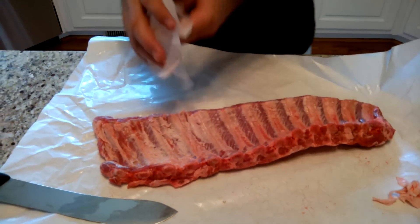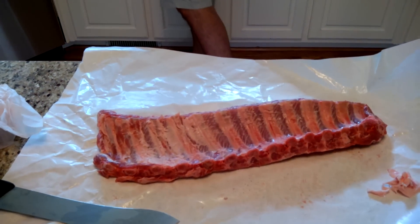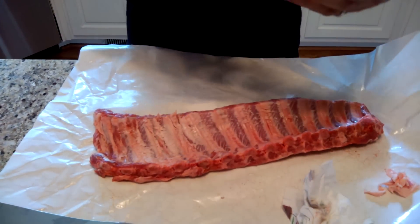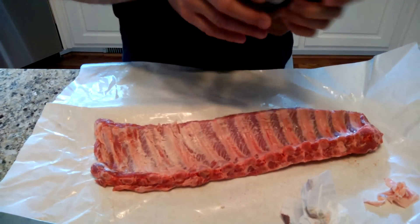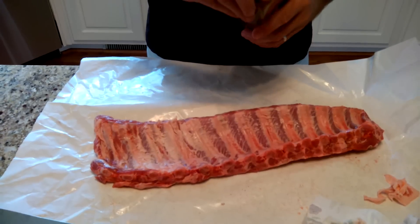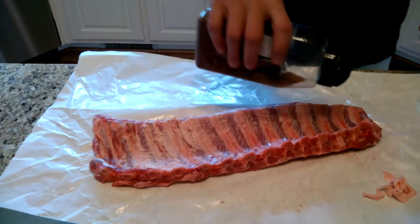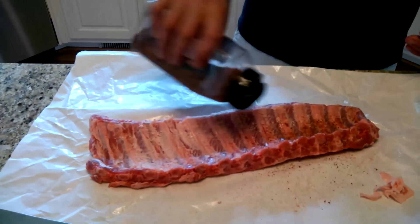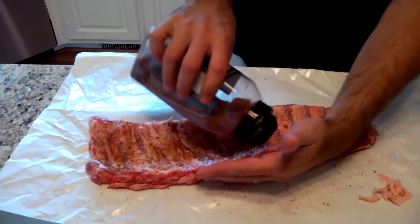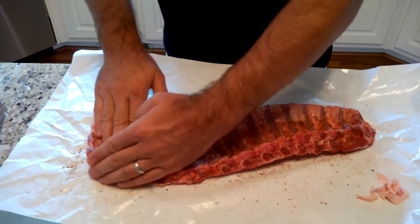Now the next thing I do is use two kinds of rubs. One is this Cajun rub made by Fat Boy — it's got a lot of salt in it, a little cayenne pepper, a little black pepper. It's very salty; the first time I used it I used too much and it basically ruined the ribs. I like to have a little bit of salt on the first layer. Don't put much — one mistake you can make is putting too much rub on your ribs thinking that'll make them great, but that's not necessarily true.